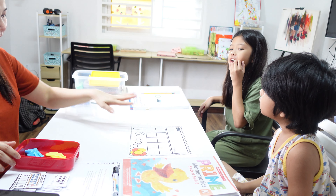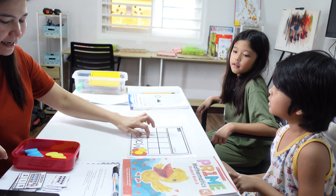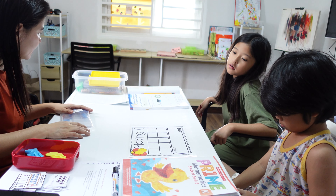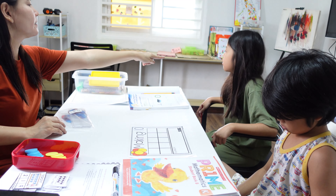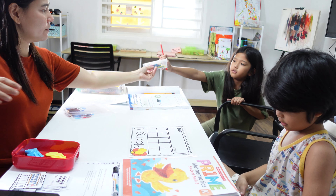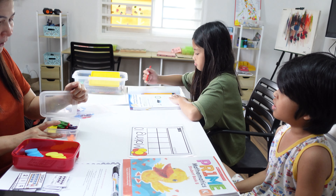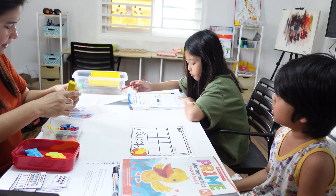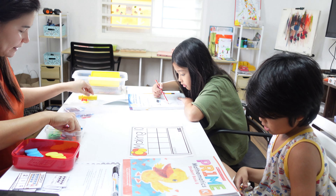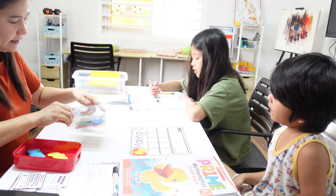Alright, let's get started. We're going to make a 10 using numbers. Can you get the numbers? We're going to make a 10 — pick a number, okay?